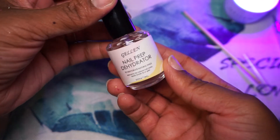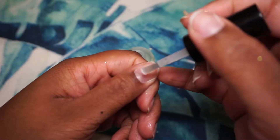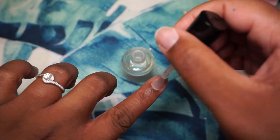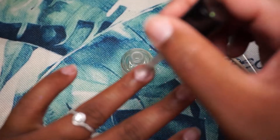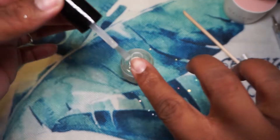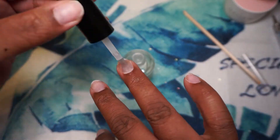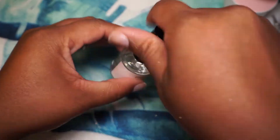I go in with the dehydrator as well as the primer before I start my nails. These came with the gel and gel extension kit. If you're new you can check out my previous videos to see the unboxing of the new things I got from Amazon — I also have two other videos showing the process of doing the gel nails.